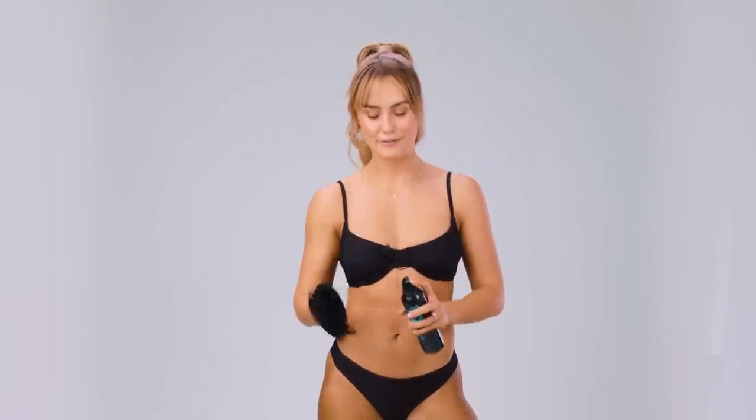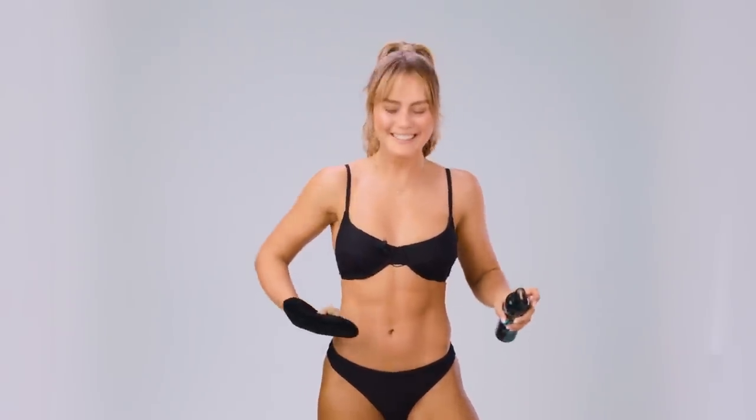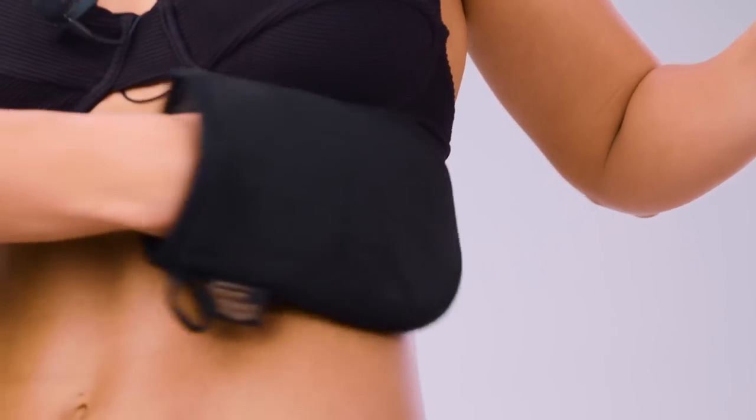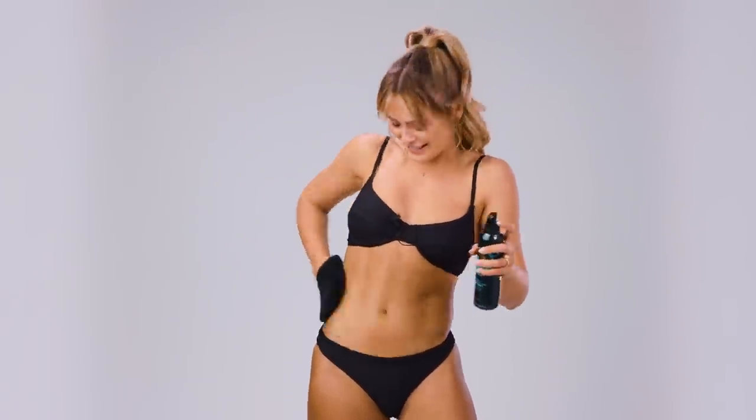My legs and bottom are done, so I'm going to go to my stomach now. I'd usually go from my stomach to my chest, but I'm not going to get that naked for you today, so I'll just show you on the outside of my bikini. I don't know what it is about tan, but I always feel like I look more toned — muscle tone just stands out. Maybe that's why at muscle comps they're all super covered in tan.